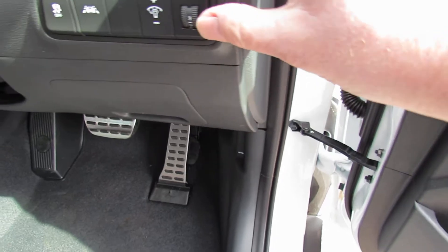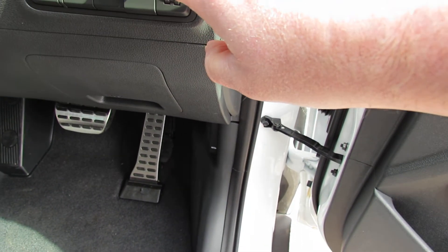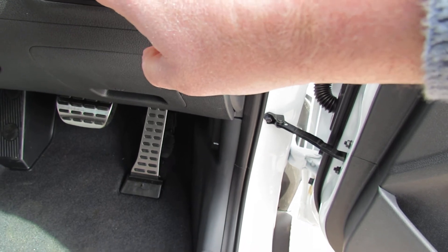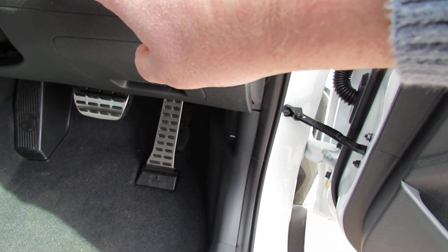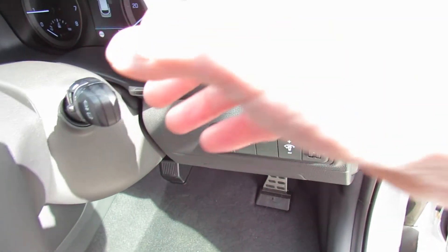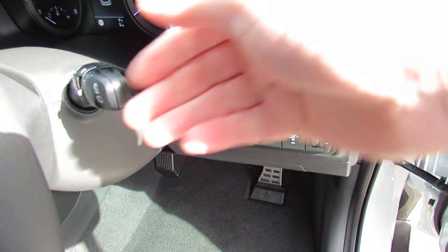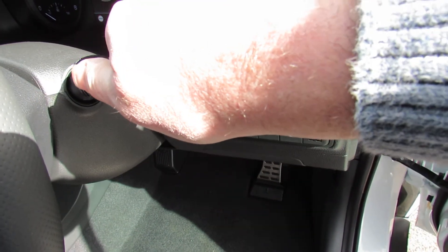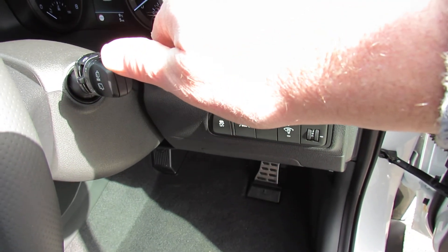On this panel just here, you've got a headlight adjuster, dashboard lights, lane departure warning, and traction control — that's the off switch. The wipers are on here: it's upwards for the front and twist for the rear. You pull towards you to wash the front windscreen, and then push away to do the rear window.